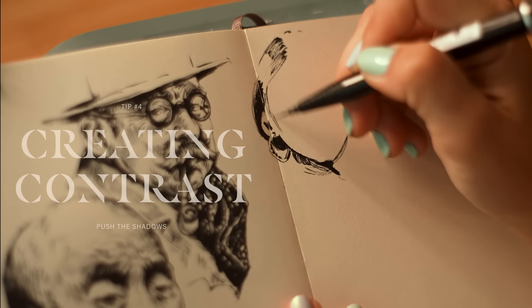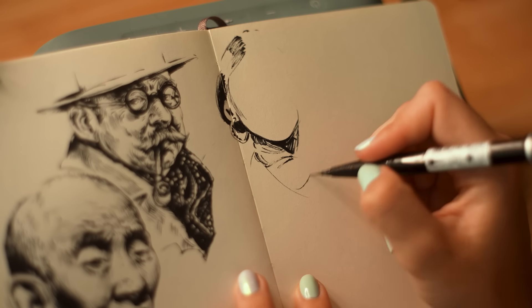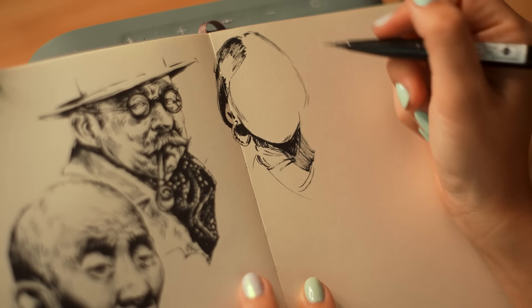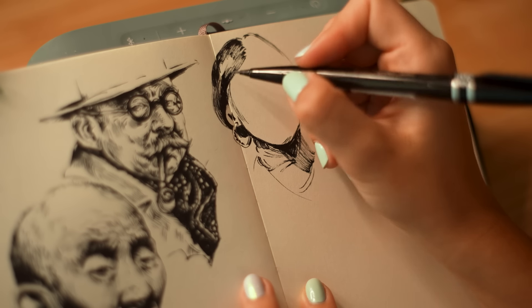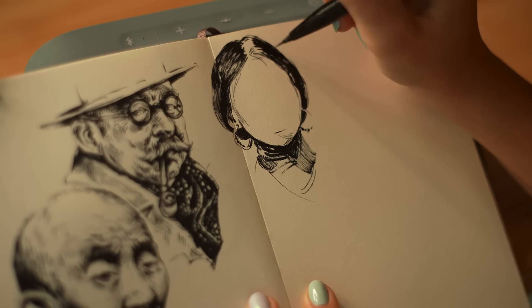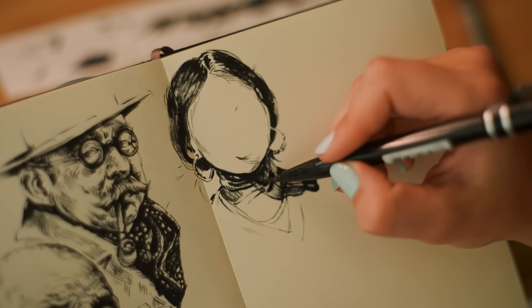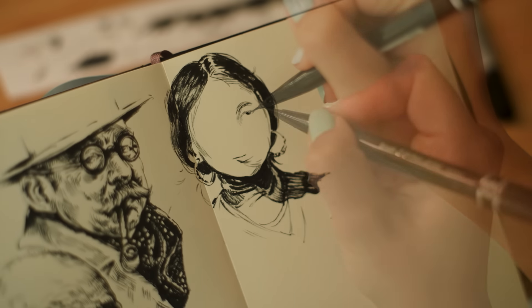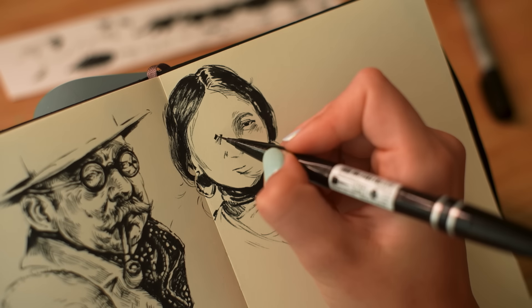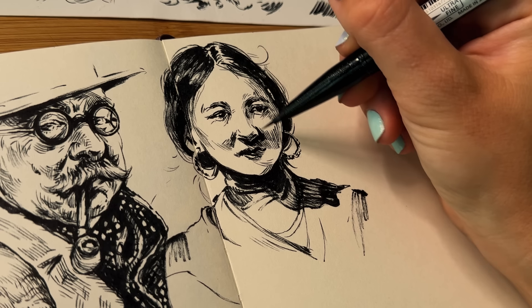Now let's discuss contrast. Contrast can be found when you look at something in relation to another. For black ink, we can think about white space versus black space — dark versus light. There can also be contrast in shape, color, and angles, but for this video let's focus on black and white contrast. Certain sections that are fully shaded dark draw our eyes there first and create a visual contrast. You can think of it like the contrast slider on a phone photo edit — pushing it punches out the image.